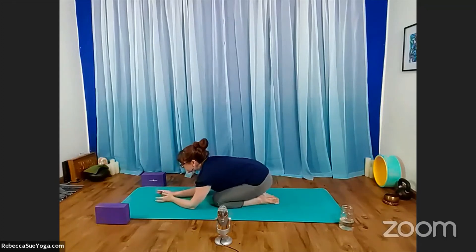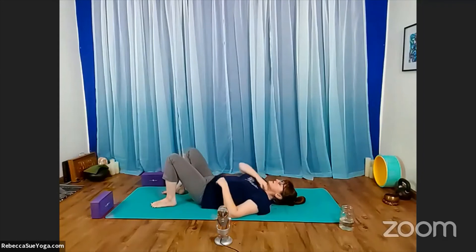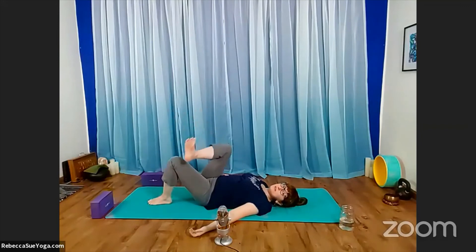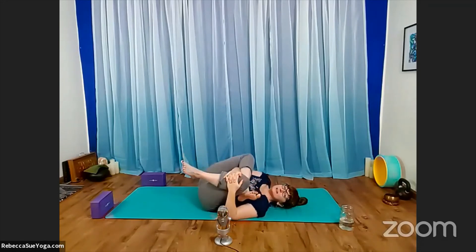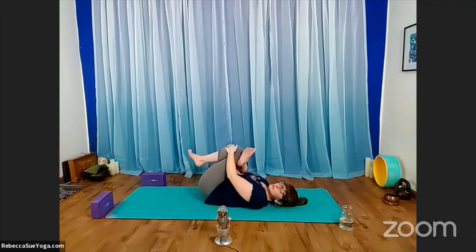When you feel ready, transition back onto your back. As you come back onto your back, take a moment to gently sway the knees side to side. Now we'll cross the right ankle over the left thigh. Take the legs into the chest, grab through for your left leg, squeezing the legs in. Rock a bit side to side, noticing how that changes what you feel in your right hip. Move a little to the left, move a little to the right.